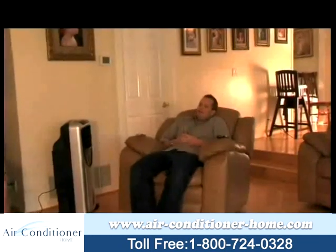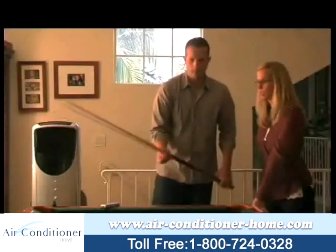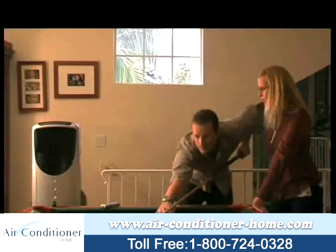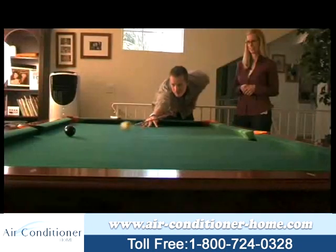Today we're going to take a look at two models of swamp coolers, the Newair AF340 and AF350. These two units are the most powerful units for their size and offer significantly more cooling than comparable units on the market.